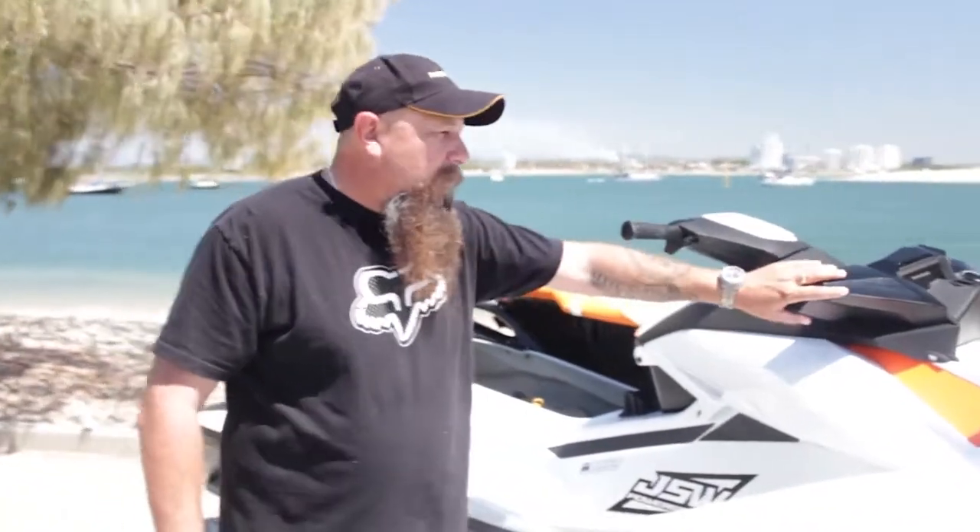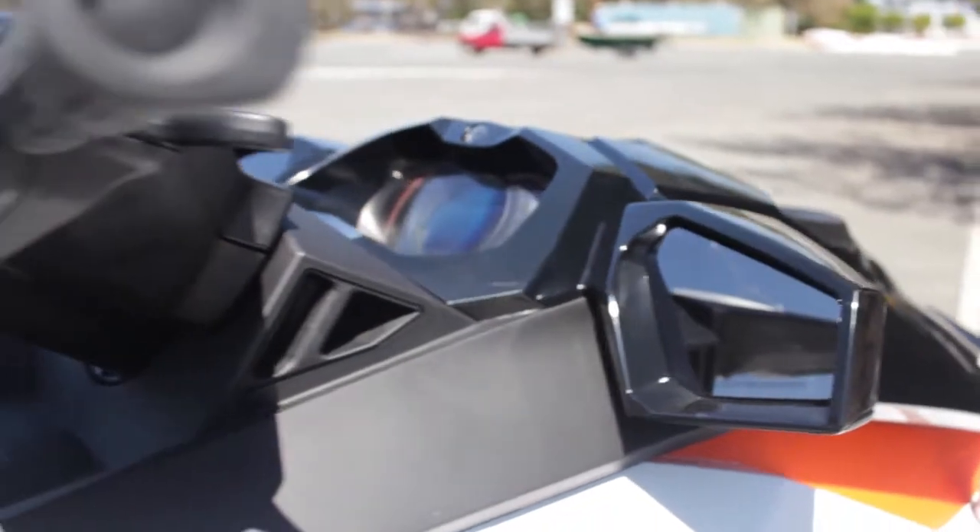We've obviously got mirrors on our jet ski. Mirrors are not a great thing — they're good for a quick look, but mainly we would use shoulder checks when we're on the ski. Always use your shoulder checks to check if anything's behind you.